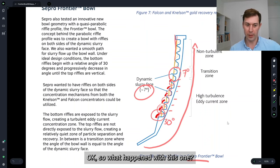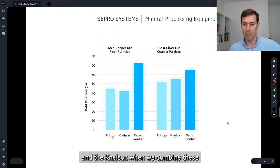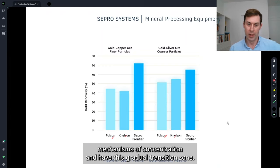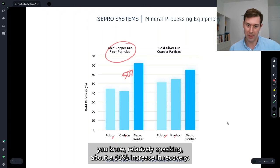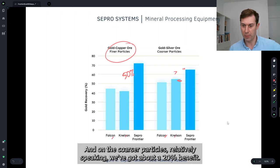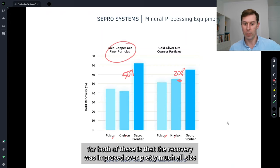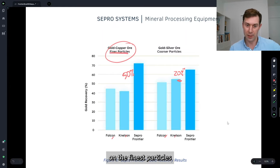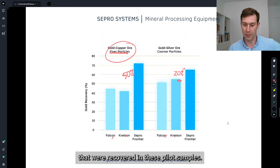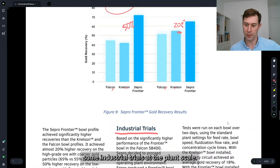What happened with this bowl? We got significantly higher recovery than both the Falcon and the Nelson when we combined these mechanisms and had this gradual transition zone. On the fine gold ore, we saw roughly a 50% relative increase in recovery. On the coarser particles, we got about a 20% relative benefit. When we looked at size-by-size recovery information for both ore types, recovery was improved over pretty much all size fractions, with a considerable benefit on the finest particles recovered in these pilot samples. On the basis of this, we decided to conduct industrial trials at the plant scale.